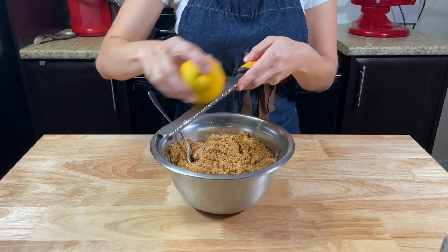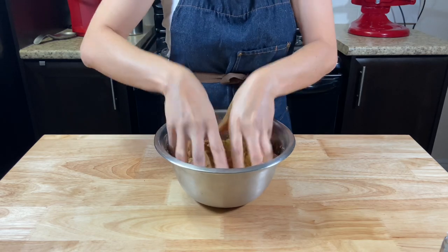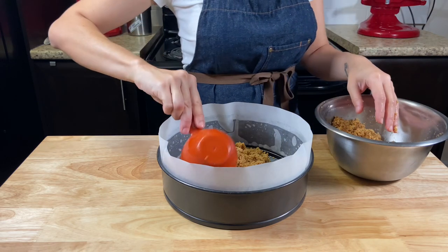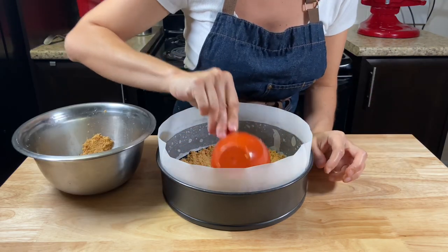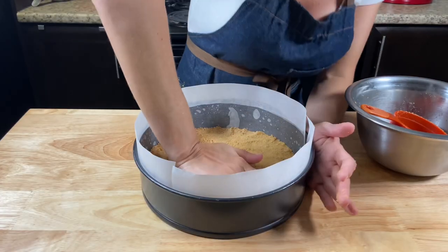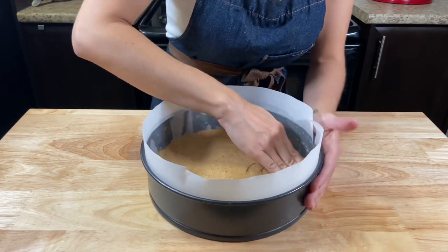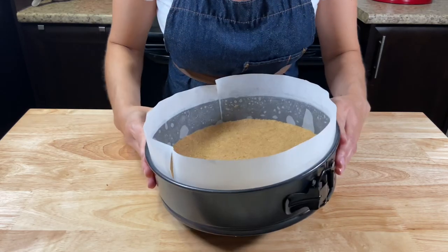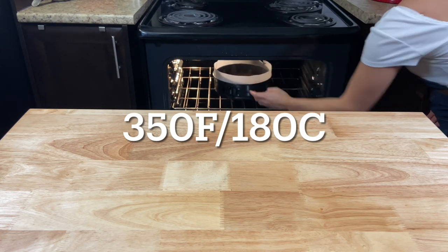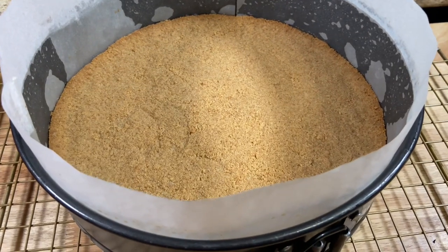If you like, add some lemon zest — about half a lemon. Add it to the cheesecake pan. I like to use a cup to help me know how much I have all around. Use your hands to press it down, making it even all over. Bake for 10 minutes at 350 Fahrenheit. Let it cool before adding the filling.